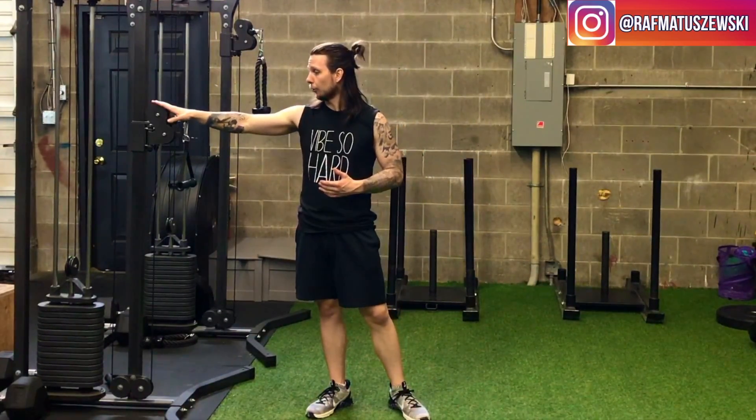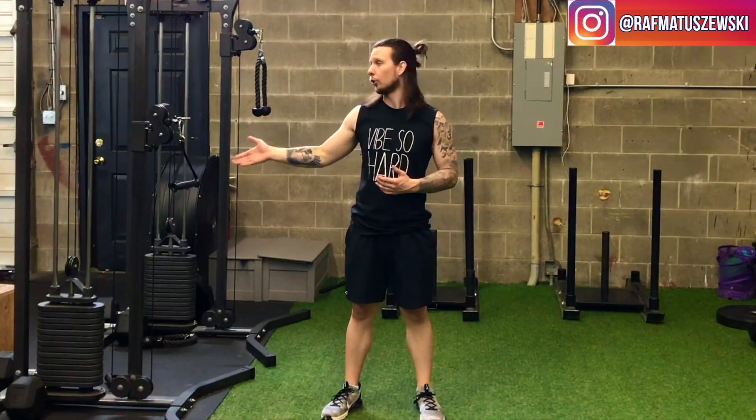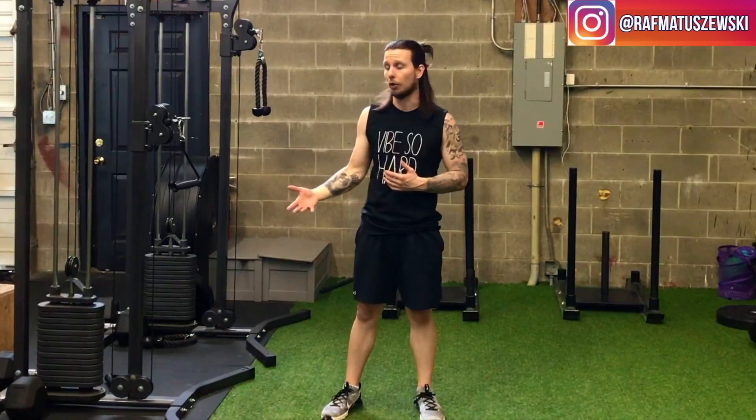The first thing you want to do is anchor the cable machine right about chest height. You don't want it too high or too low, because that becomes a whole other exercise.